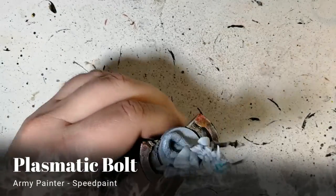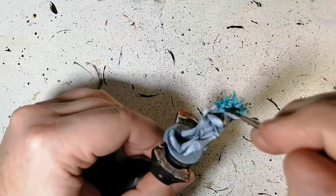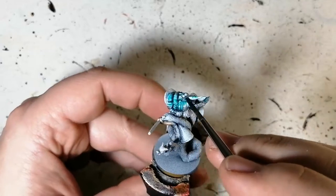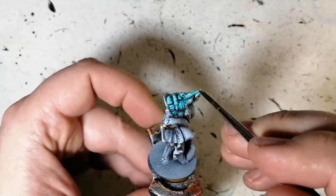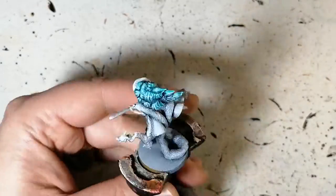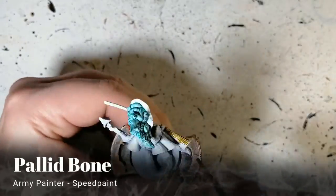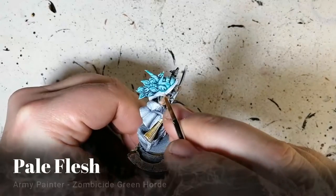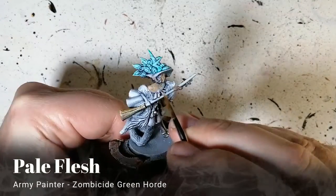Some Plasmatic Bolt — this is a speedpaint — we're putting this on the entire cornucopia of a hat. I couldn't find anywhere what other color was on this hat, so I just went with what I thought worked. Palette Bone is next, for the straw of her broom.